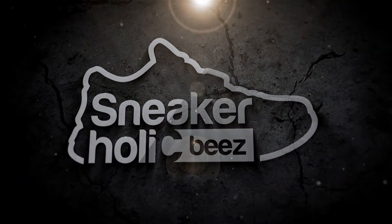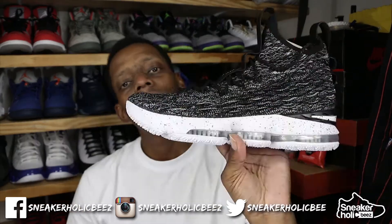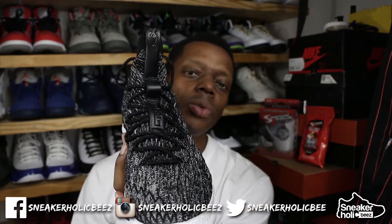Look like it's time for a lace swap. What's up sneakerholics, it's your boy SlimBeezy bringing you another sneaker video. This time I'll be lace swapping these white laces inside of my LeBron 15 Ashes. Let's see where we go from here.